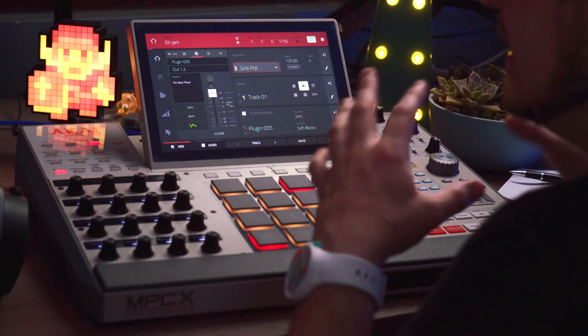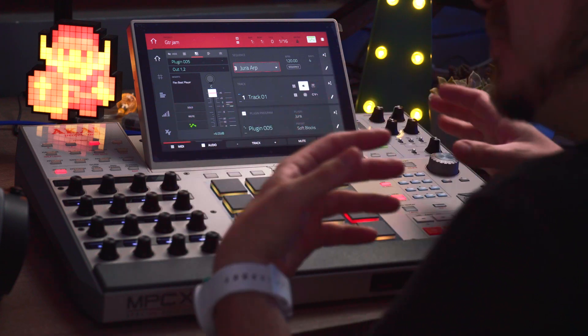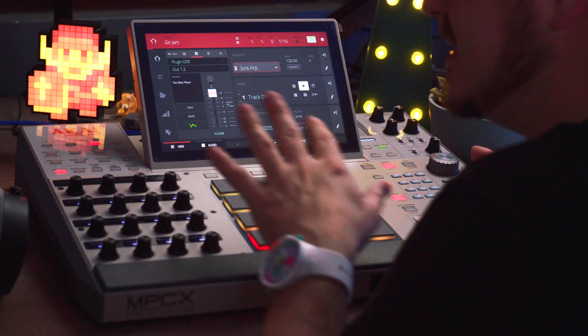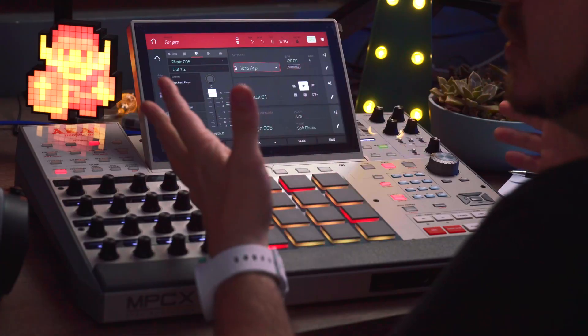In this video, I want to show you a bit of what all the FlexBeat fuss is about, what it sounds like, what I like about it, and also about three or four things I think could be added or improved for it to become truly an essential must-buy MPC plugin. For complete transparency's sake, please know that even though I did buy the MPC XSE myself, FlexBeat was sent over to me by Akai for review, but they have no say whatsoever over the contents of this video or any of my opinions here.